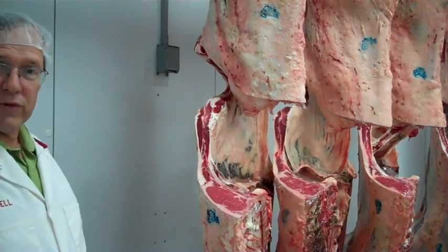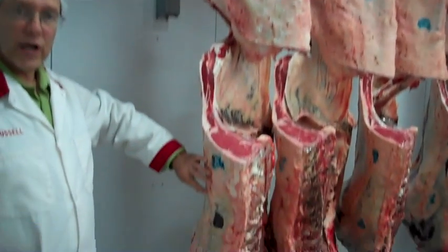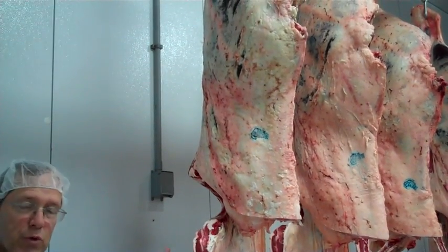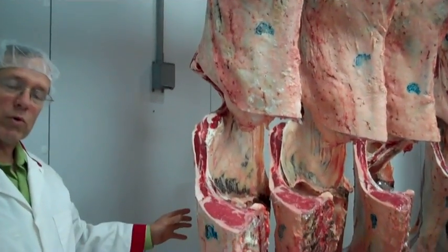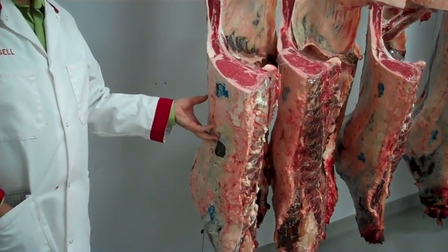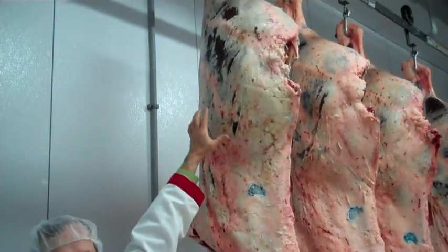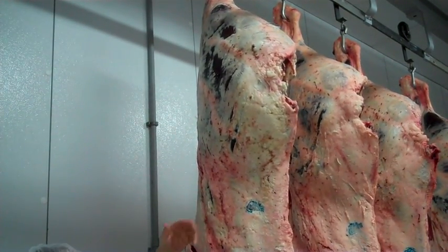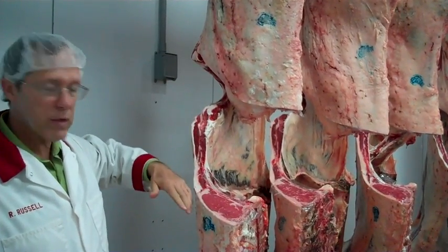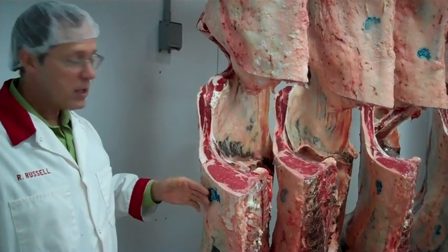As a brief review on a beef carcass, we have a hind quarter and we have a fore quarter. The hind quarter consists of the carcass from the thirteenth rib back. The fore quarter consists of the carcass from the twelfth rib forward. The fore quarter has two major primal cuts: the beef chuck and the beef rib. The hind quarter has the beef loin and the beef round. In beef carcass evaluation, we put a lot of emphasis on this cut surface between the twelfth and thirteenth rib, which is where we evaluate the carcass for external fat deposit as well as muscling.